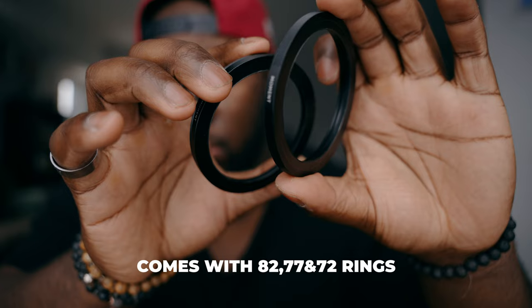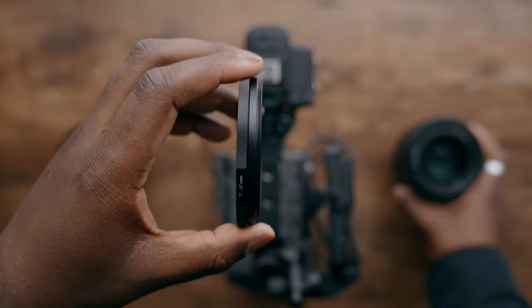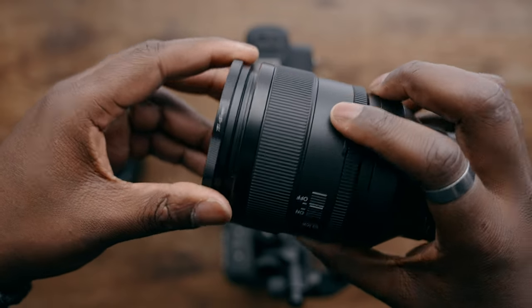I did get a test copy of this, and I have a couple of step-up rings. You are going to get one that's going to be a 77, 72, or an 82 in order to adapt this to a multitude of different types of lenses. If you're stuck in a pinch, you could also use your own step-up rings to adapt this onto the front of your glass.